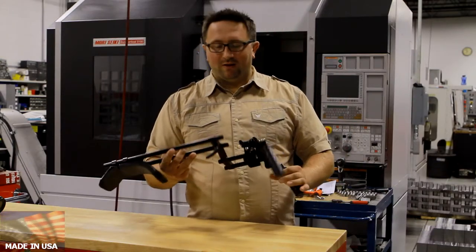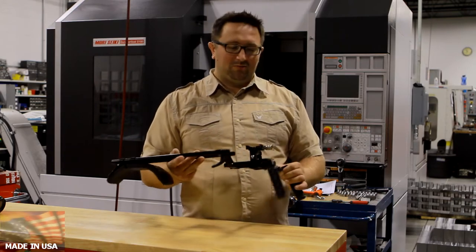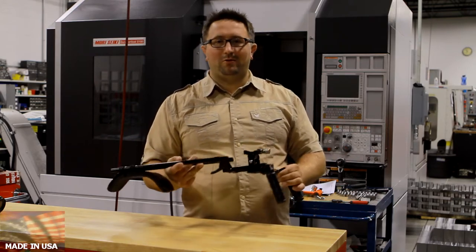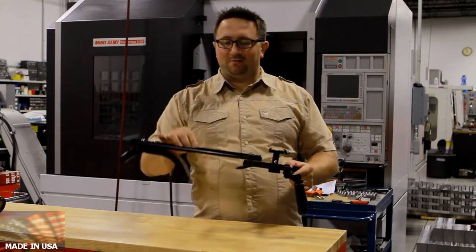This rig is lightweight, weighs 2.9 pounds. It is made out of aircraft quality aluminum, which means it's strong, durable, and lightweight, based on a 15mm rod system.